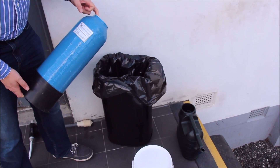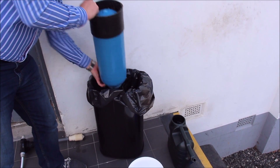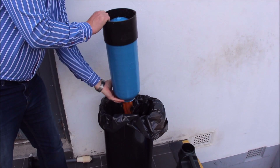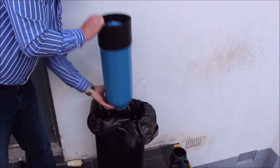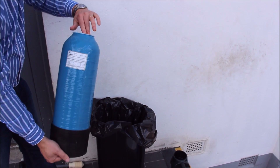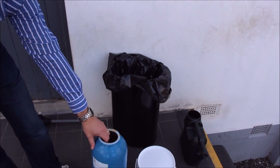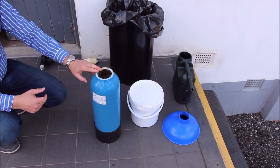Now in a suitable container, empty all of the old resin into it. This may need a little bit of a shake. For best results, you would rinse out the resin vessel and get rid of any last remains of spent resin.